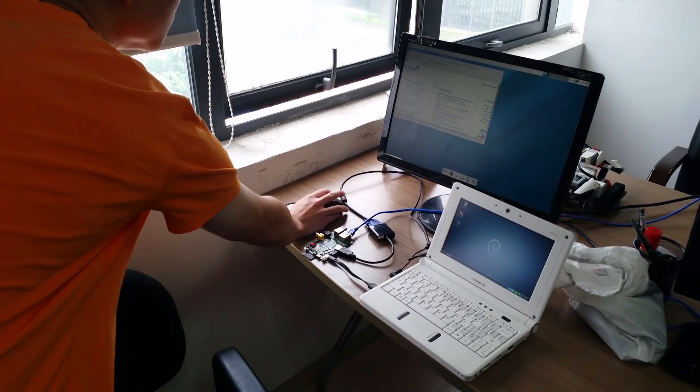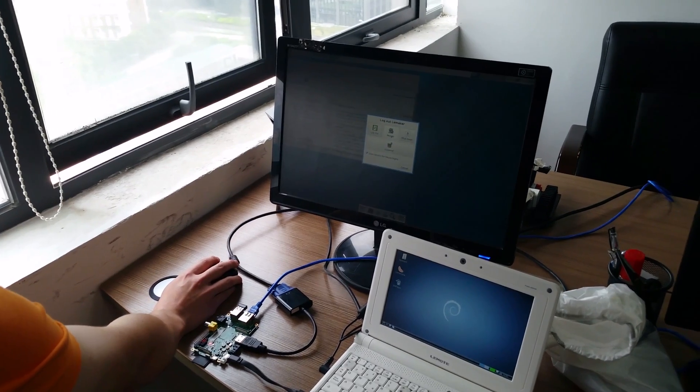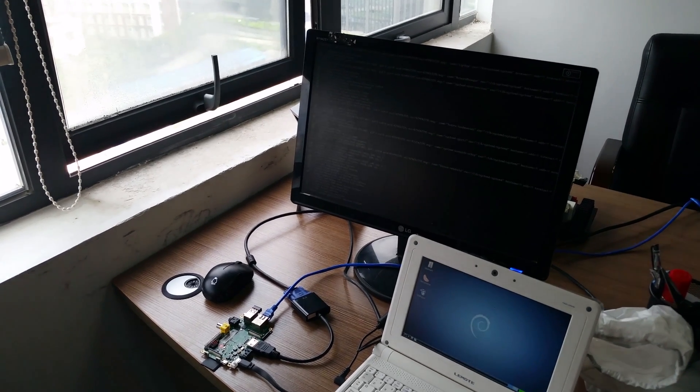So I increased the power supply to 2.1 amps and still have issues. You can also use a barcode to download any new images from the server.